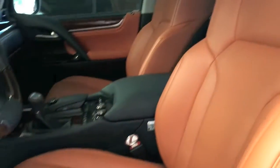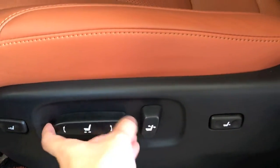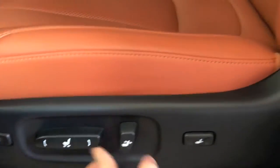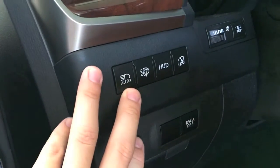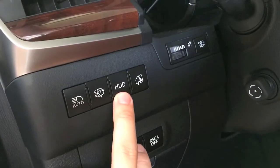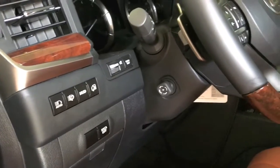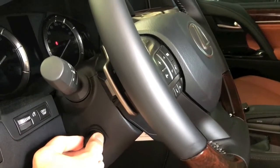The driver's seat is highly adjustable — you can move it in many directions including forward and backward depending on your preference. There is also the auto light switch for cleaning the headlights. The dashboard is easy to access, and there's a button to move the steering wheel to adjust its position easily.